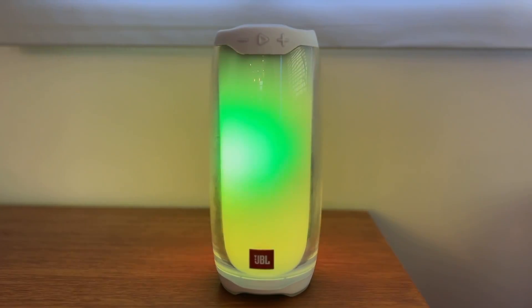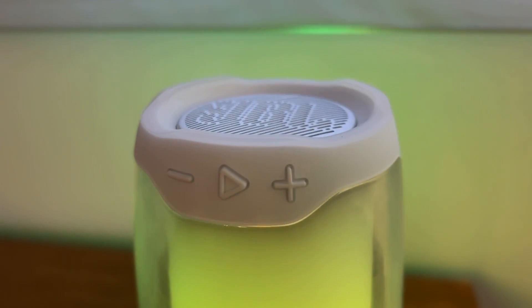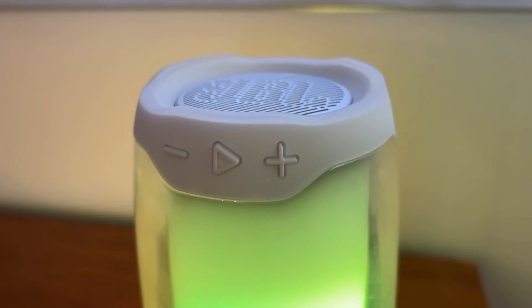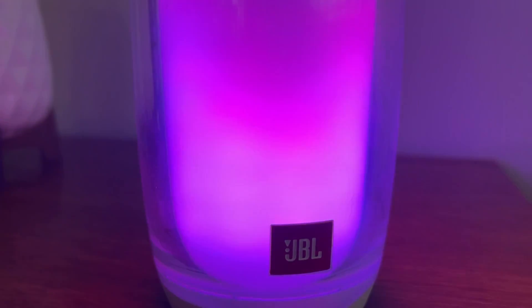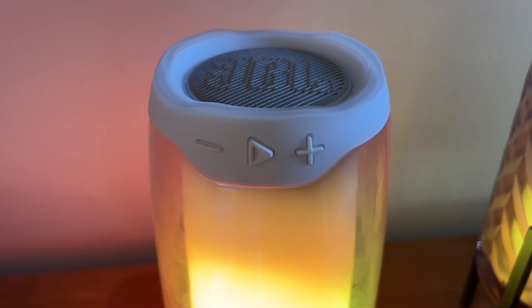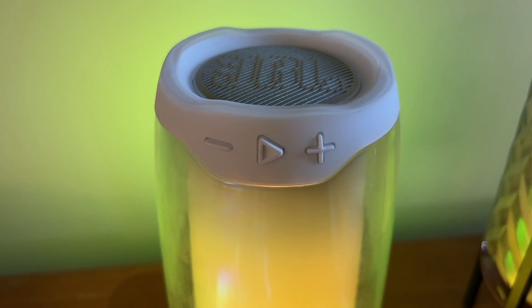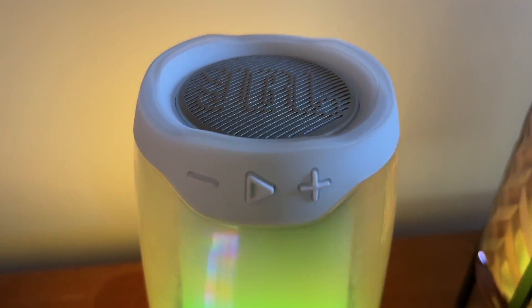Because the entire cylinder of the speaker is wrapped in dense plastic which covers the light effects, the only place you're getting audio is from the top. The speaker projects quite well and does get really loud, but it does suffer from directionality since the only place you're getting sound is from that narrow top opening, and that doesn't give you the same 360-degree sound as some other speakers.